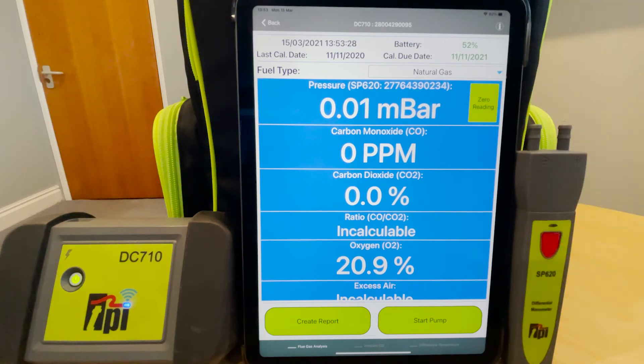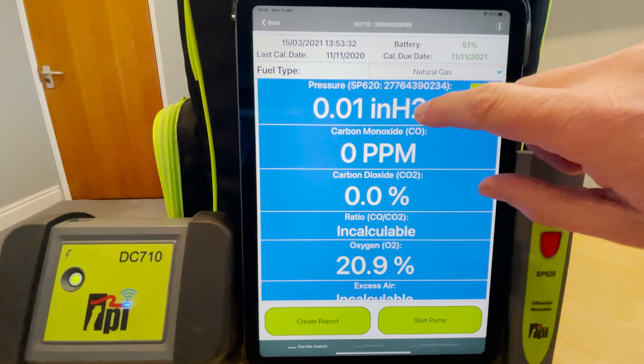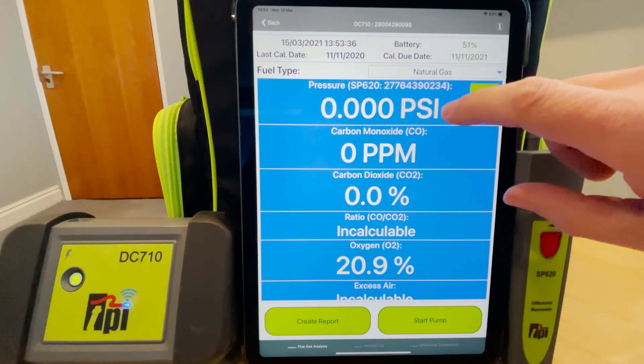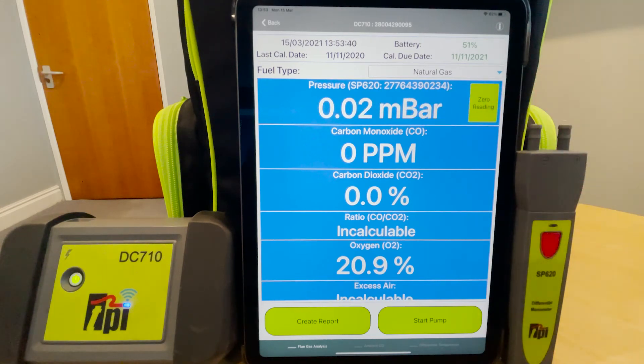You can zero the readings from here as well, and by tapping on the readings you can flick through the units of measure that are available. Eventually we'll come back around to millibar, and that's how easy it is to add pressure simultaneously to your flue gas analyzer readings.